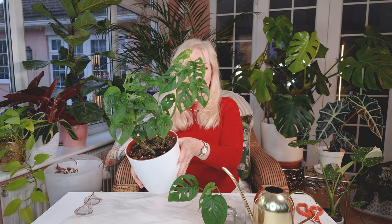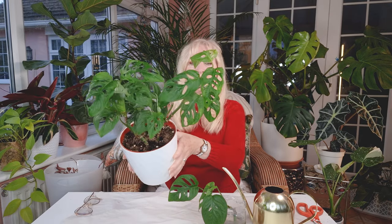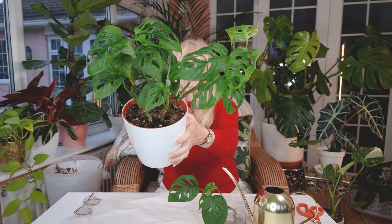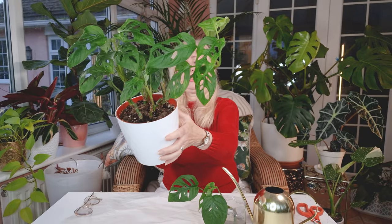Now I thought today I would show you my Adansonii. What beautiful, beautiful plants these are. They can grow very tall. They have these beautiful little fenestrations. Aren't they lovely?